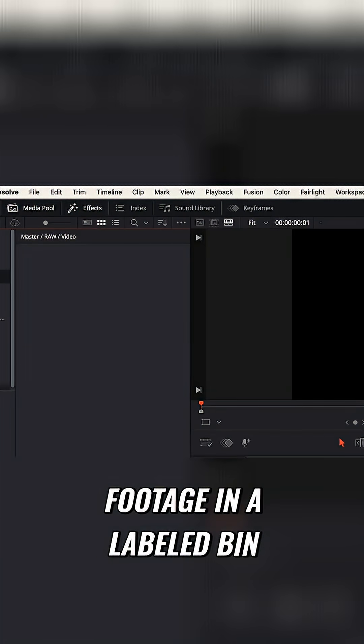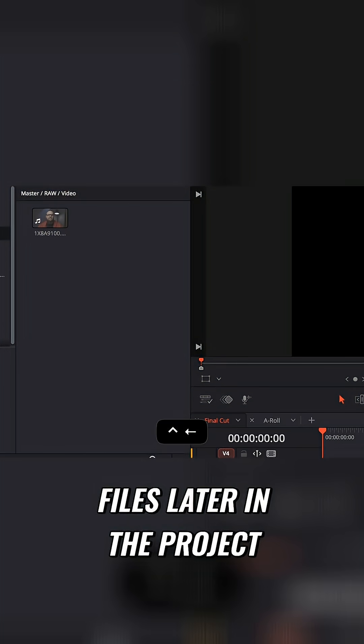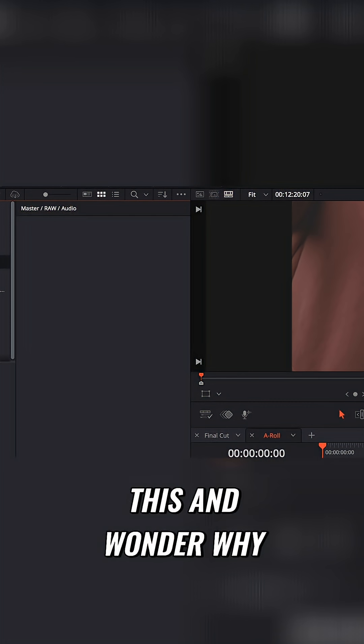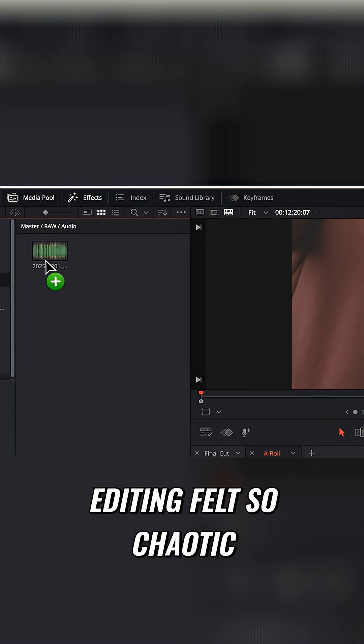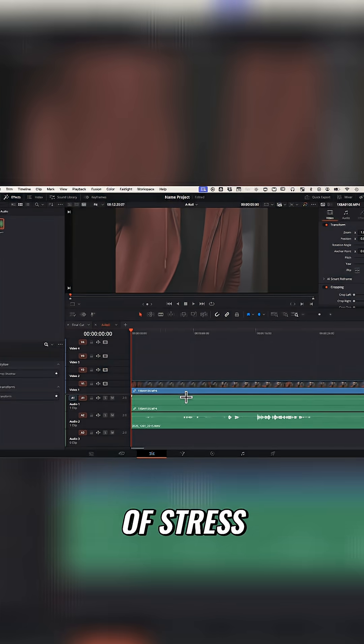Next I drop all my footage in a labeled bin. Nothing fancy, just simple organization so I'm not hunting through files later in the project. I used to skip this and wonder why editing felt so chaotic, and it turns out a tiny bit of organization removes a lot of stress.